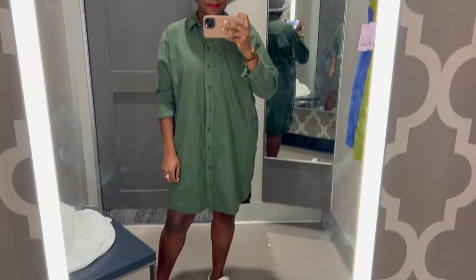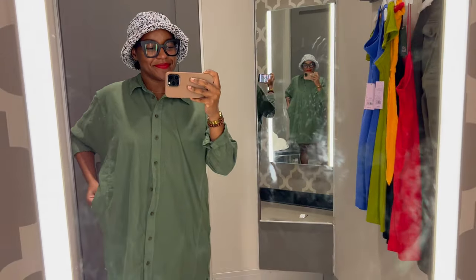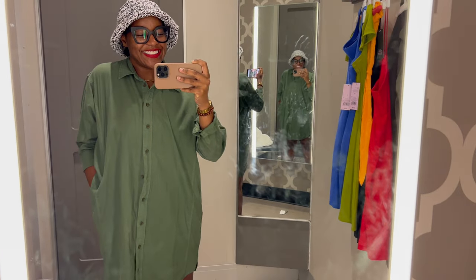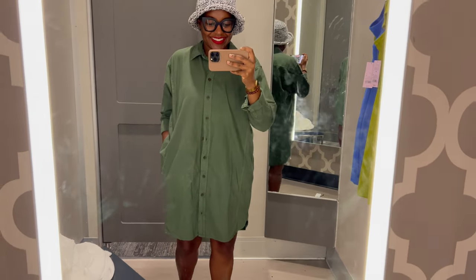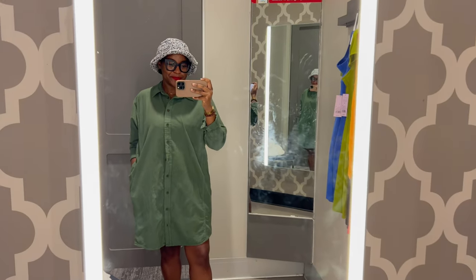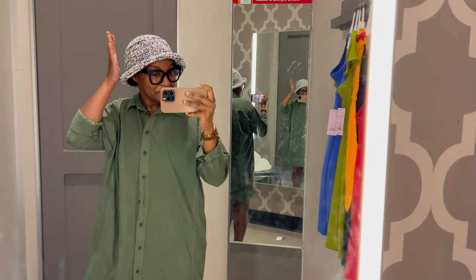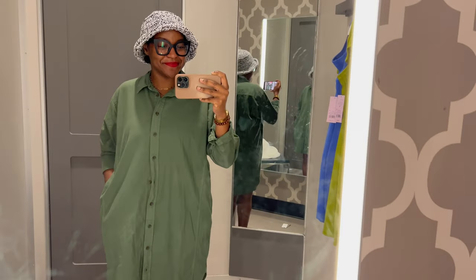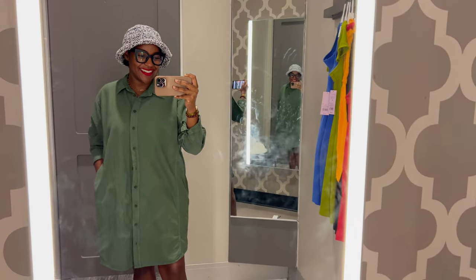This hat makes everything look better, as you can tell with this green dress — which, by the way, was so comfortable. I was just going to Target for this video because if you go to Target ready to buy stuff, it's very dangerous — we all know that. But I honestly need to go back and get this dress because it was so comfortable and perfect for fall. The only thing is fall is not here in Houston, but either way, super cute. I love the way the green pairs with the hat.